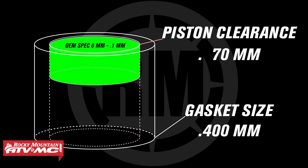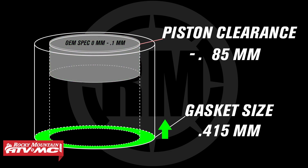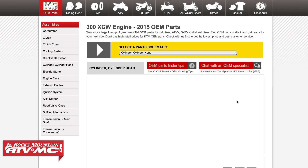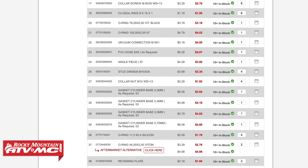If for some reason at top dead center the piston pushes the tool up, I'd have to go with a bigger base gasket or even stack multiple base gaskets together to find the proper clearance. If you need a different size base gasket, check out the OEM diagrams on our website — they have a few different options to choose from.